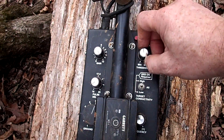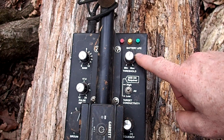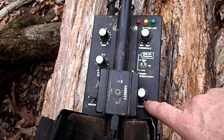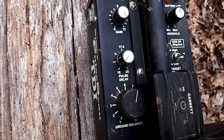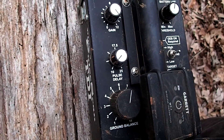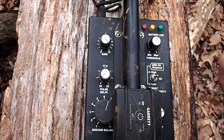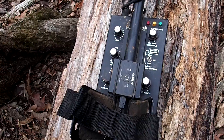Gain was completely cranked. Threshold I usually had somewhere around just enough to hear a slight hum — all-metal mode. Frequency was in the middle; I didn't really mess with that too much. Ground balance — I had to be between seven and eight. Pulse delay around 11, 12, maybe 13, and that's it. I kept the machine there most of the time, ground-balanced a little bit here and there, and it worked like a champ.